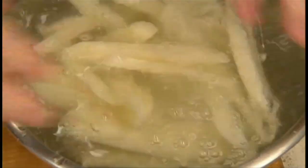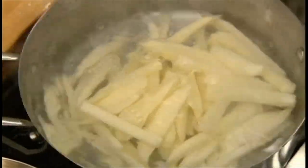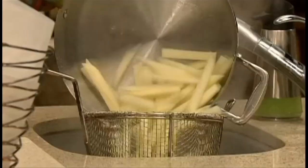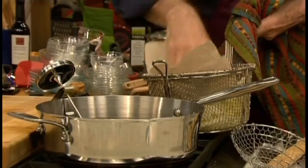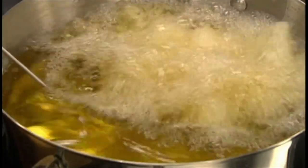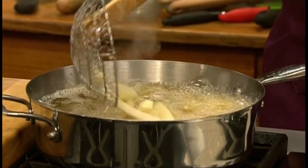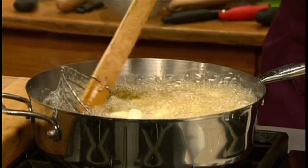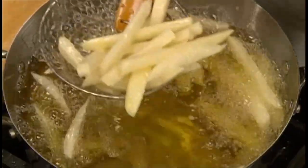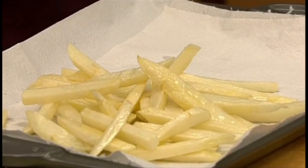Rinse the cut potato in a bowl of water and drain them. Blanch them in boiling water for about 20 to 30 seconds, then drain them and pat them dry. When completely dry, add the potato to oil that has been heated to about 325 degrees. Cook for about 4-5 minutes. They will be pale but cooked. Drain them on a tray lined with paper towel.